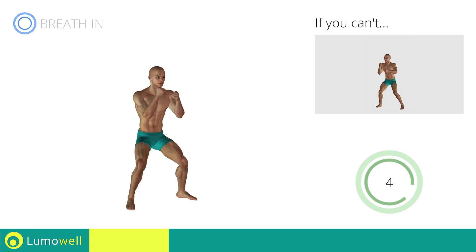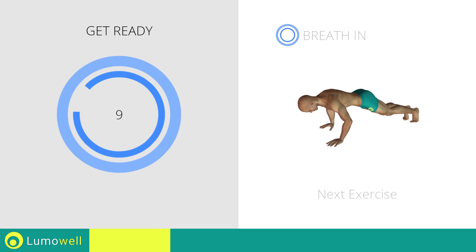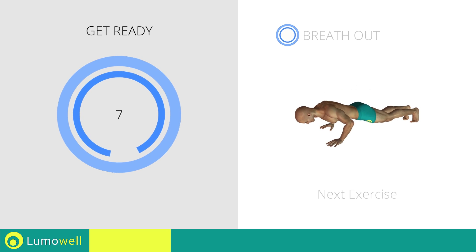Don't turn your knees inwards or outwards during the descent phase. Stop. Next exercise: Spartan push-up.